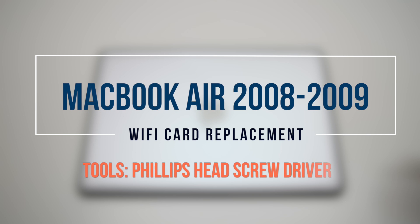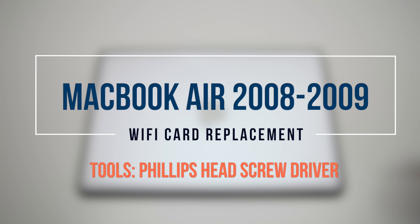MacBook Air 2008 and 2009 Wi-Fi card replacement.